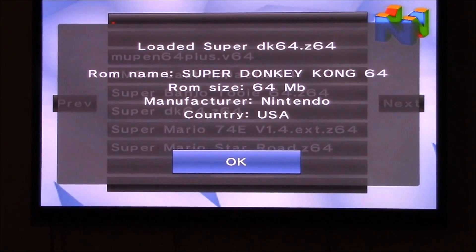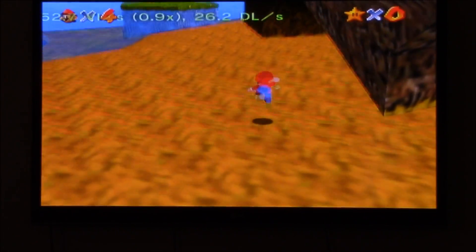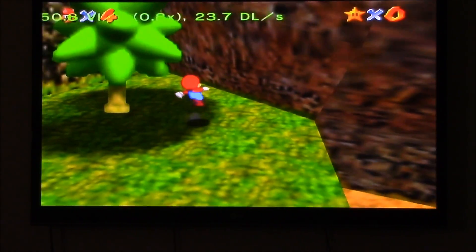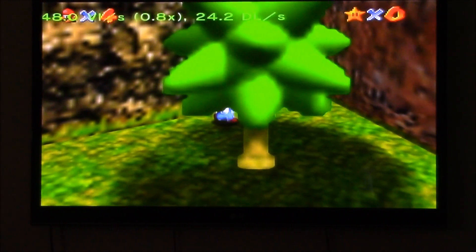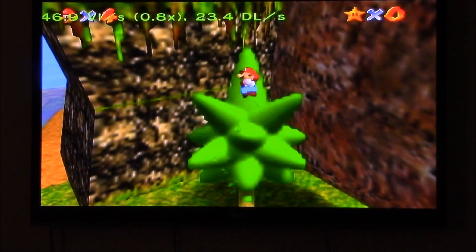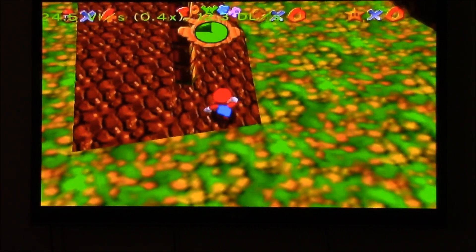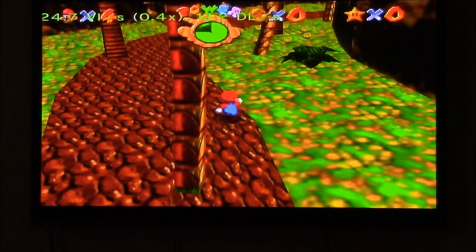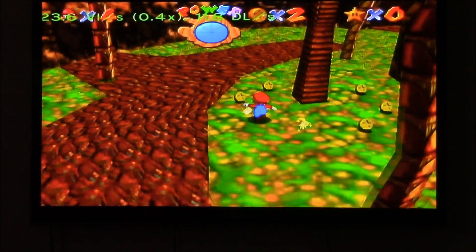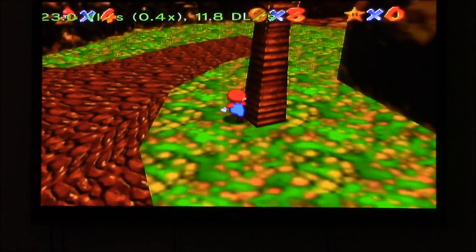We're trying Super Donkey Kong 64. From playing on the overworld a little bit, we can tell that the game suffers from the same framerate issues you might expect from Mario Star Road. But fortunately, it would appear that the GameCube controller works much better, so the controls aren't much of a problem anymore. Now, you might think the framerate is bad right now, but wait till you see the first level. Yes, this is real — the game is literally running at a snail's pace. This is absolutely magnificent. I've literally never seen anything like it in my life.